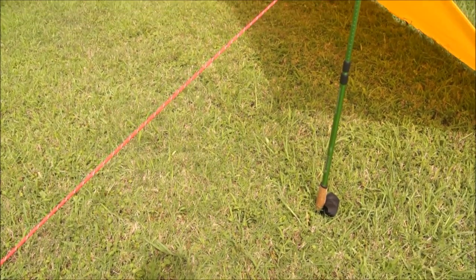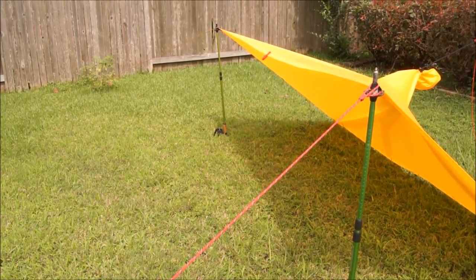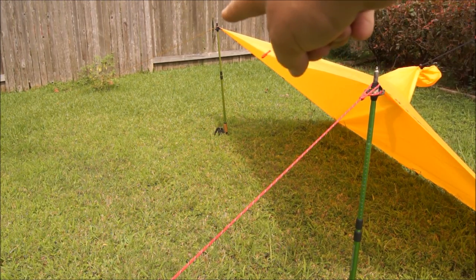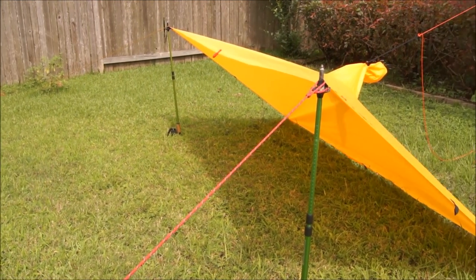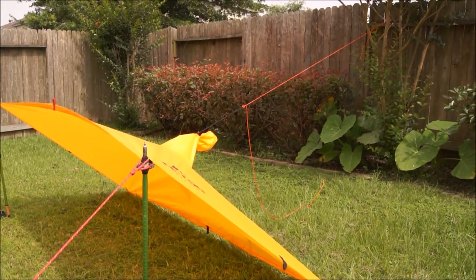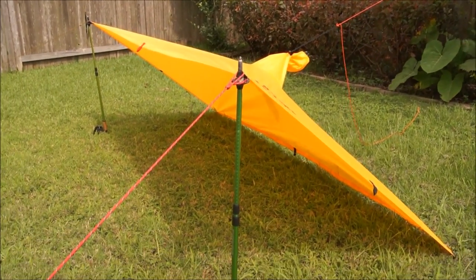Our first setup consists of a lean-to using my trekking poles. You can see I've got it tied down here and over here with just some simple guy lines. Then to the back, I've got the hood pulled out to a tree just to give it some more tension so it doesn't sag in the middle.